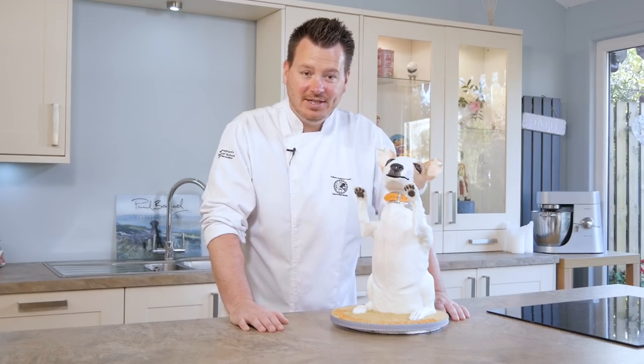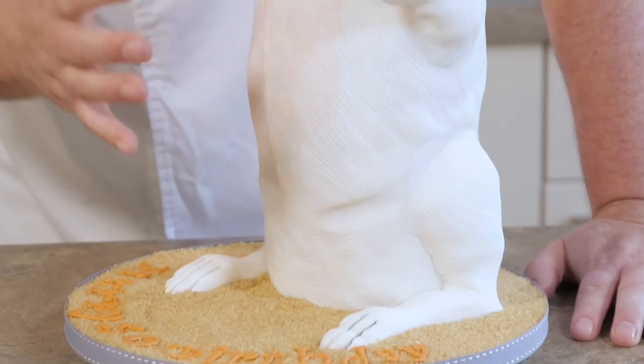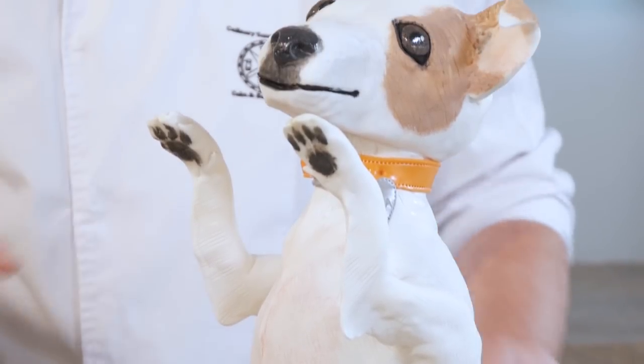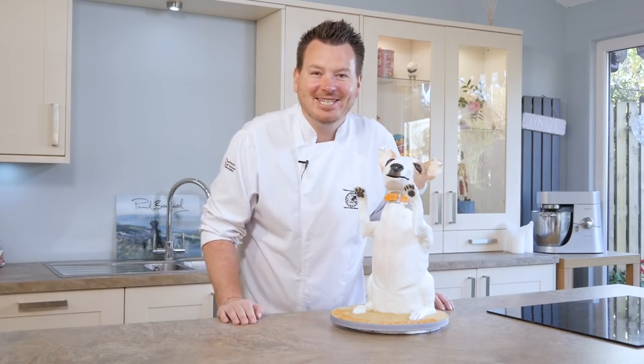So as you can see there's loads of things we're going to be doing today, from internal structure to carving a really unusual shaped cake and trying to ice it into this nice shape, the weeb claws hanging up like this, all the paintwork, the eyes, the weeb collar, the sand, the letters, loads of things. So come on, let's get started.